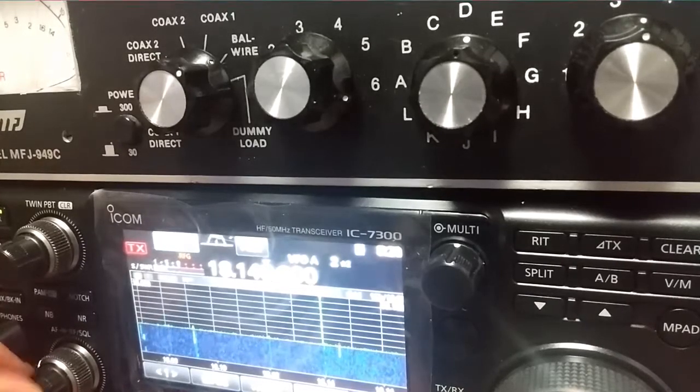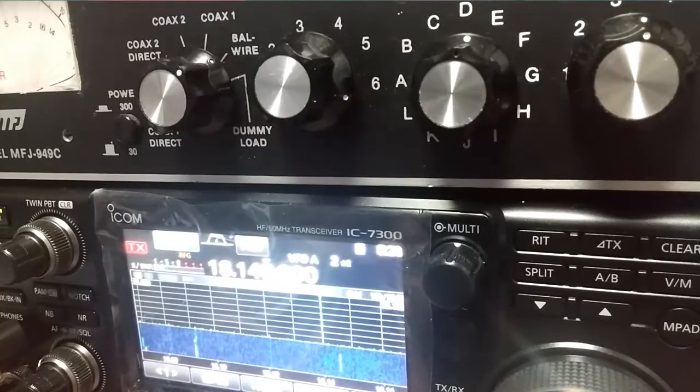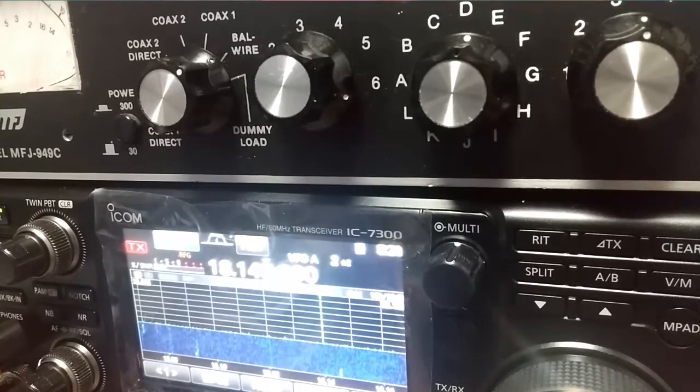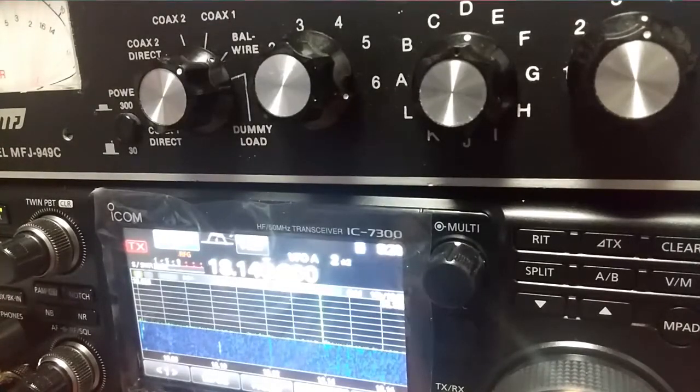This is Hotel Lima One Zulu India X-Ray. Today I want to demonstrate how listening on an antenna not meant for the band you are transmitting on can sometimes help you catch a signal that you otherwise would not. Especially if you have something buried in the noise, you can sometimes flip to an antenna for a different band and get it to receive the signal, whereas the intended antenna for that intended frequency won't do it. And I use this trick all the time.